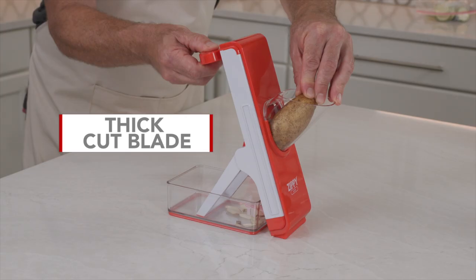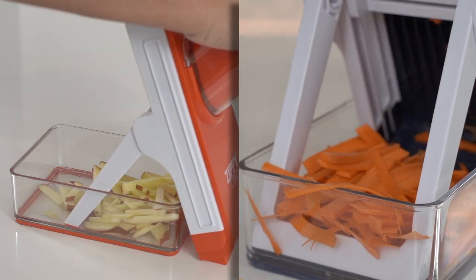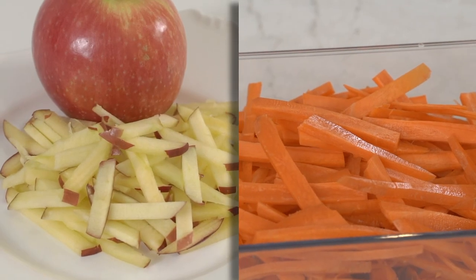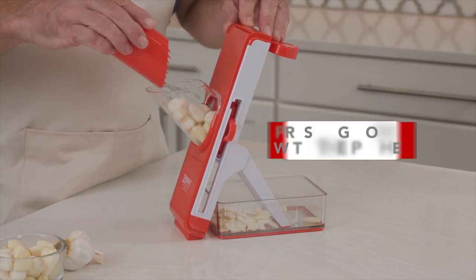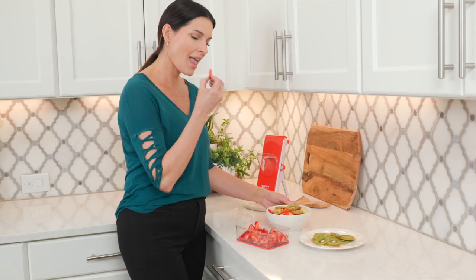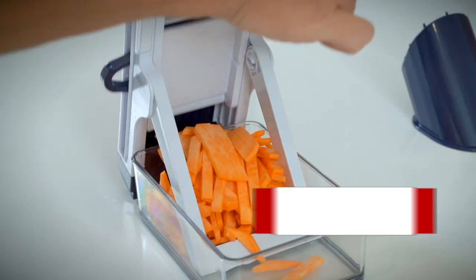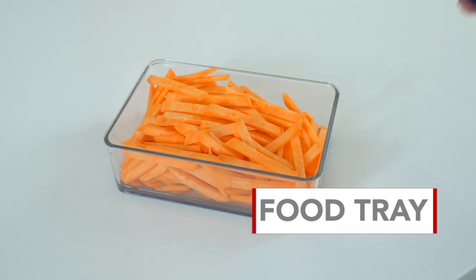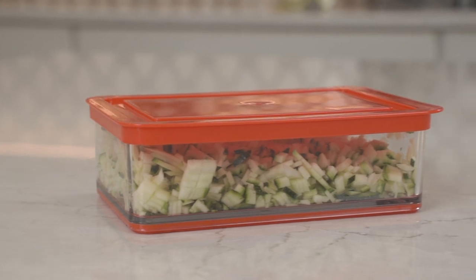Use the thick-cut blade for homemade restaurant-quality fries, sweet potato, or try apple and carrots for healthy fruit and vegetable sticks. Place your fruit or vegetable into the food feeder, pressing down with the pusher as you slice to let the Zippy Slicer magically produce the perfect cut every time. With the Zippy Slicer, I was able to cut my strawberries and kiwi in just minutes.